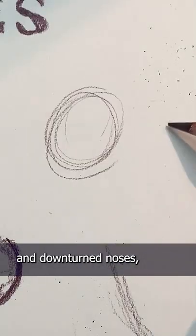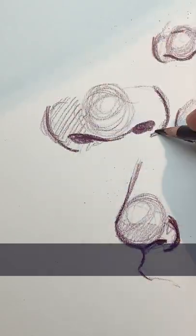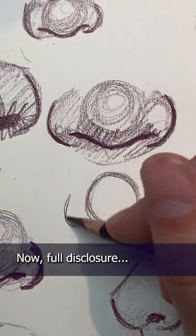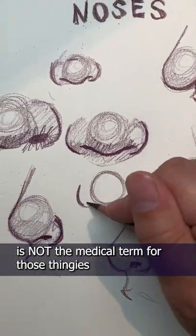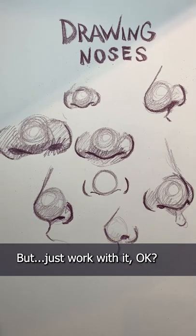There's upturned noses and downturned noses, narrow noses and wide noses — but it all starts with a simple circle and a couple of parentheses. Now, full disclosure, I'm an art major, so I'm pretty sure that parenthesis is not the medical term for those thingies on the side of the nose, but just work with it, okay?